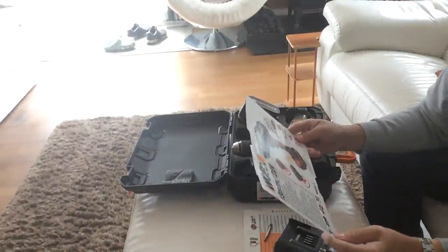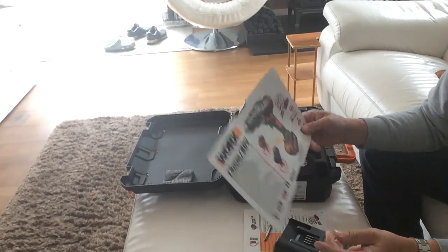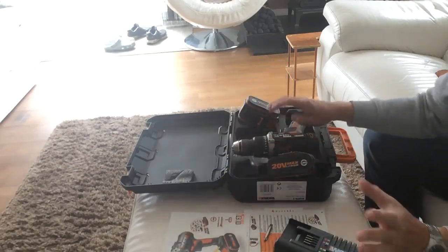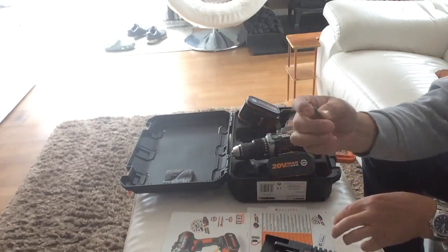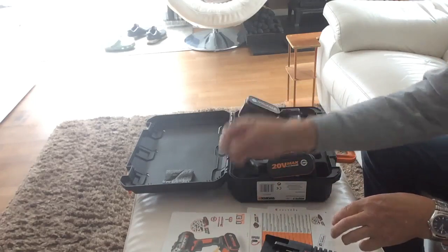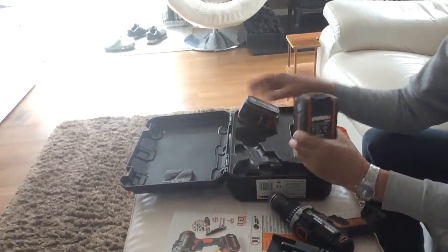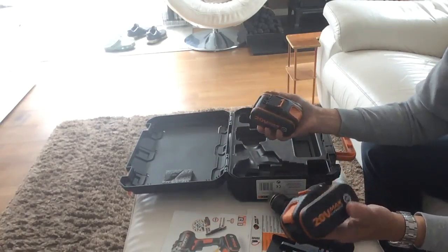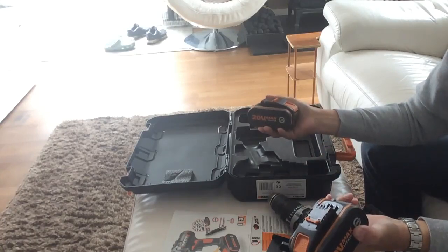Here we have the Worx cordless drill, 20 volt max lithium, the WX372.7. In this pack you get the charger with the sliding plug, a simple posi screw, a flat head screwdriver, the drill itself, and two batteries. I went for this pack because I needed two batteries - they're lithium, 20 volt, and 4Ah.